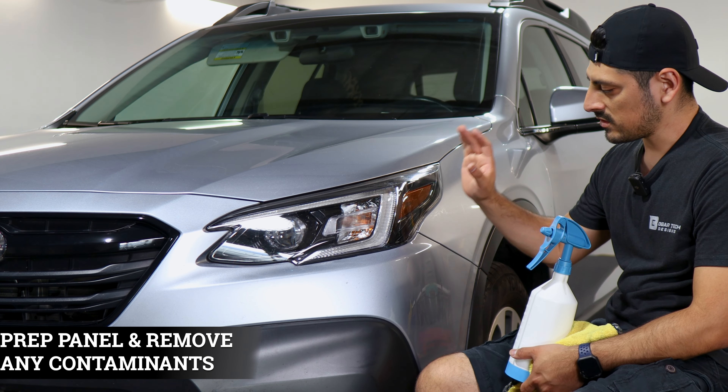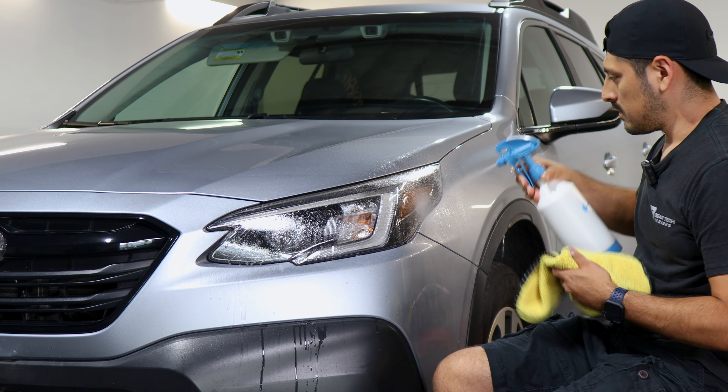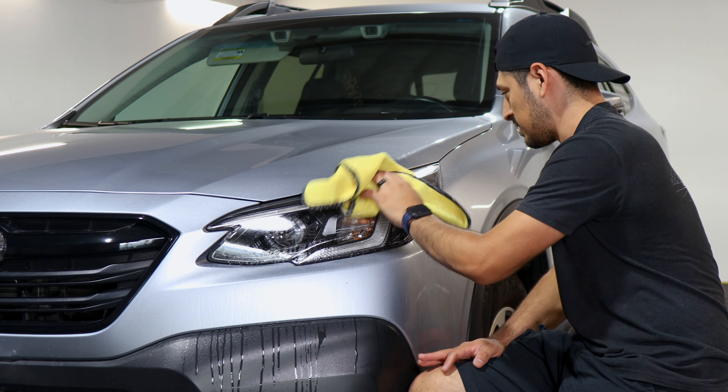Before starting with the installation, we need to make sure we prep the headlight lens. To prep it, apply slip solution to the headlight and with a clean microfiber towel start removing any contaminants that the headlight might have.